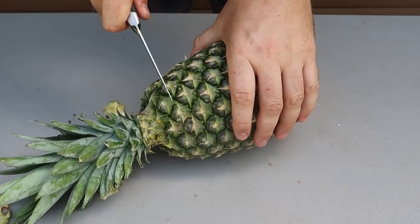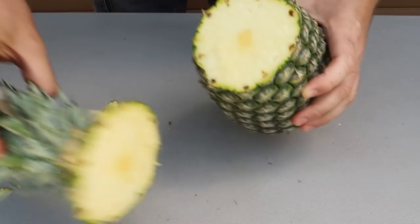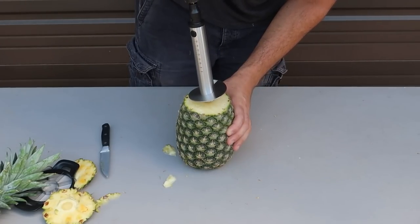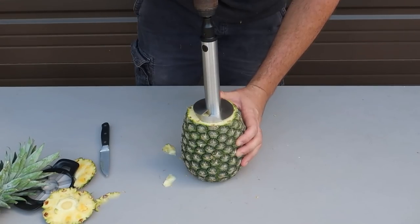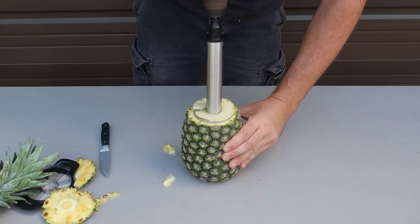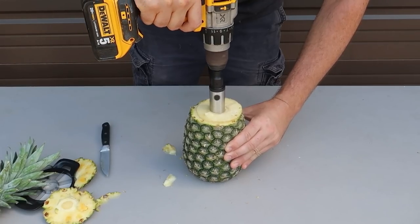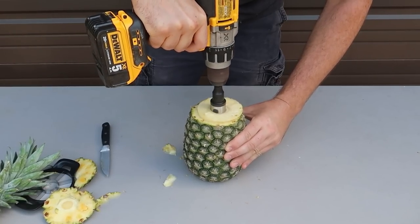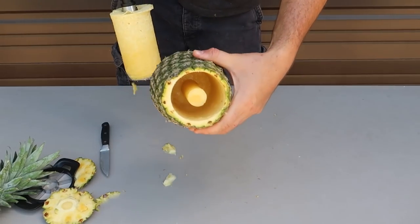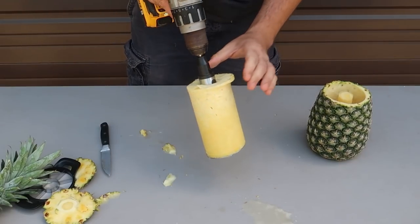And then we're gonna cut the top of it. Stand it up. We're gonna find the middle, right where the core is. Most important — will I go straight down or not? And then let's just pull it out. Wow, check this out. The core stayed in there. There's our pineapple.